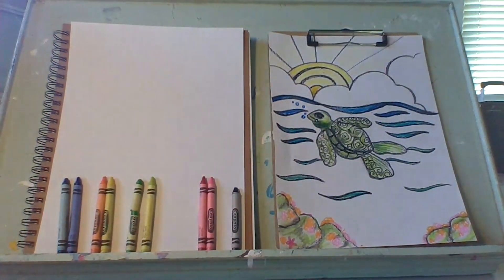You will need a white piece of paper, a pencil, eraser, and color crayons.